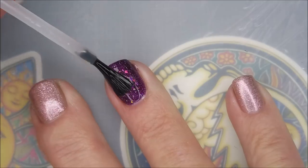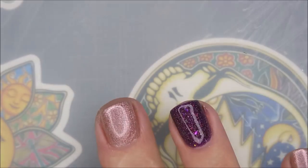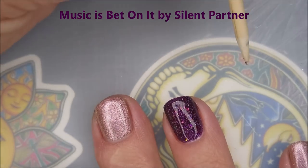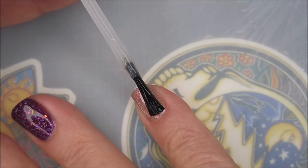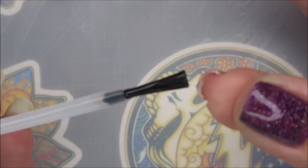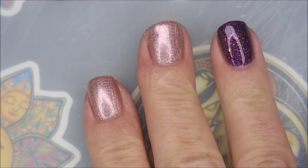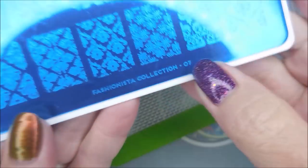Sealing it in and drying it down so we can do some stamping, because I am ready to stamp. Woody's out again — hello Woody! Got a little bit too much top coat, had to wipe some of that off. There we go, gonna cap that free edge. I just love it — happy joy joy! And there's a swatch photo of these polishes. Before I stamp, I'll be using the Fashionista Collection 07 from MoYou London — it's new, so we've got to get this blue film off and clean it with some acetone and a paper towel.